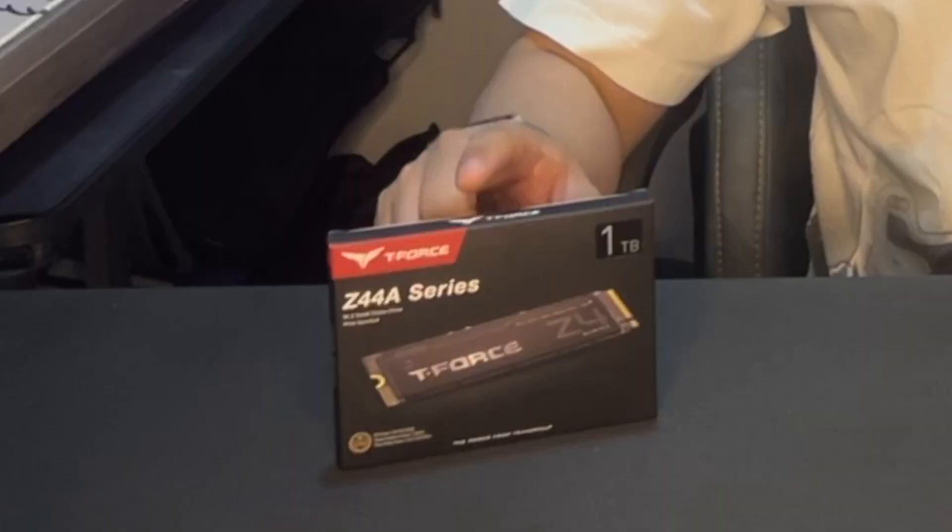Hey guys, my name is Zach and this is GG Fistbomb. Today, I'll be showing you how to install a M.2 SSD with heatsink on the PS5 Slim.